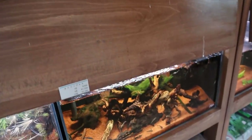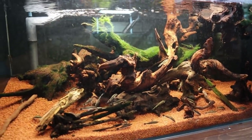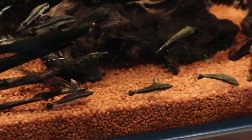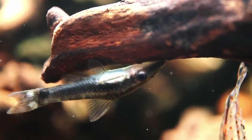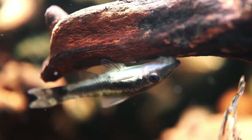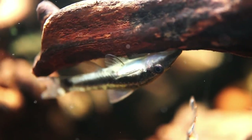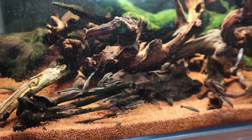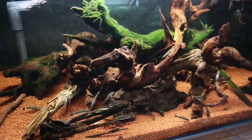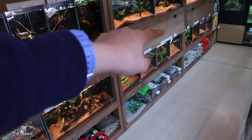Check out this otocinclus tank — look at how cool this tank looks, just filled with a bunch of otocinclus catfish and driftwood. It looks like a biotope. This is awesome — look at them on the glass, on the driftwood, just everywhere. I love this tank.